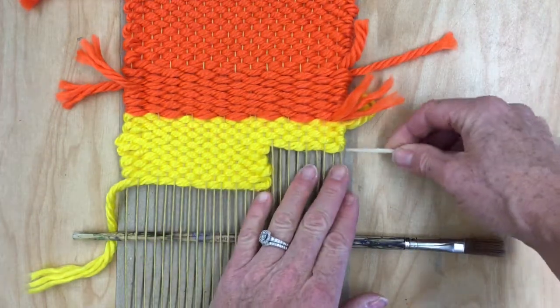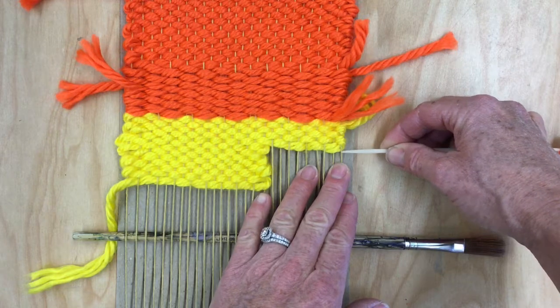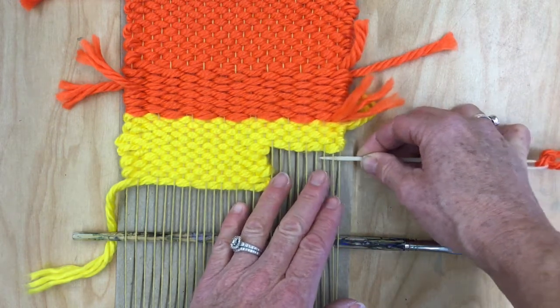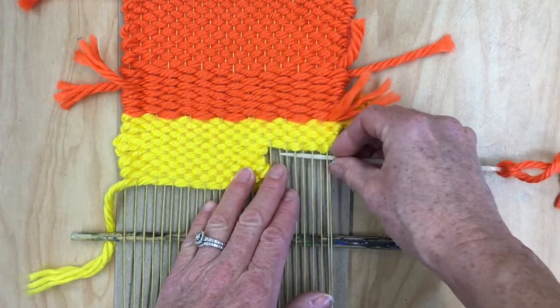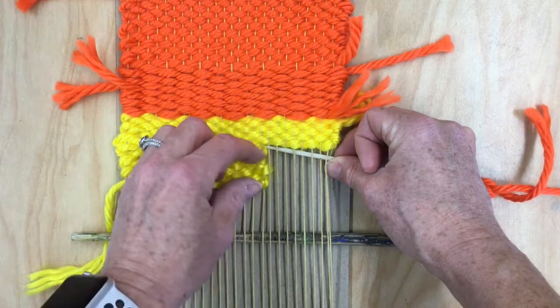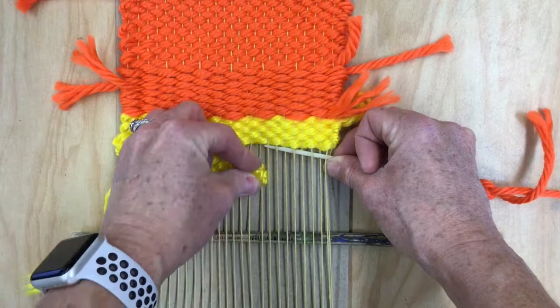The last row that I did here was under, so I'm going to go over and then under and just do the plain weave all the way across. And once I get to here, I'm going to push down all of these rows on this box that I just wove.